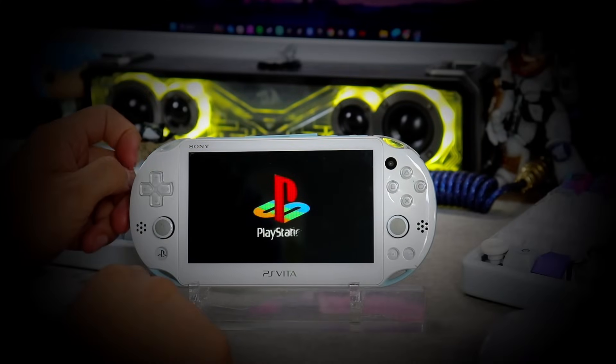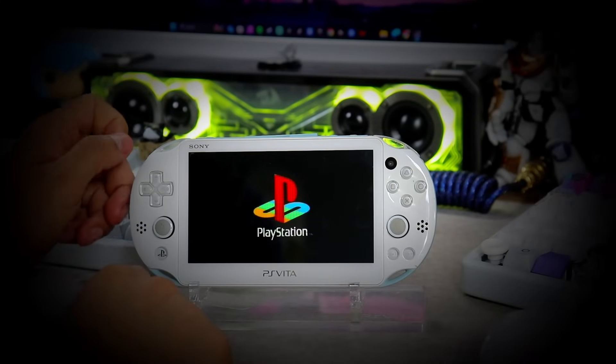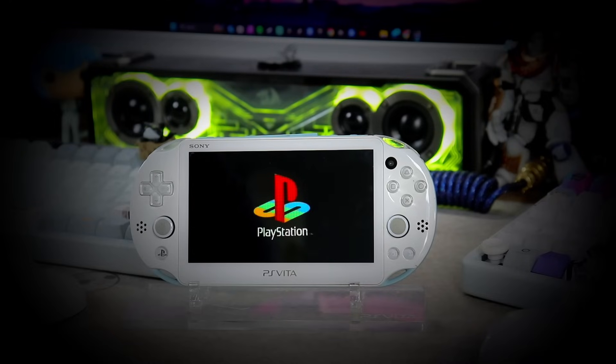Hey everyone, welcome back to my channel. Today we're going to be diving into the ultimate guide to PS Vita plugins — what they do, how to install them, and my top recommendations. So let's get started.